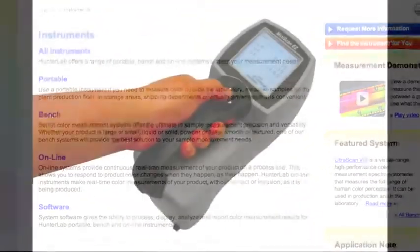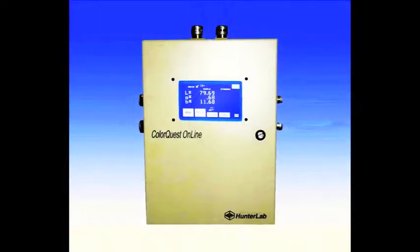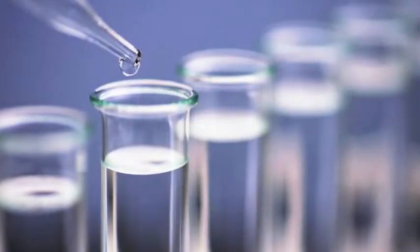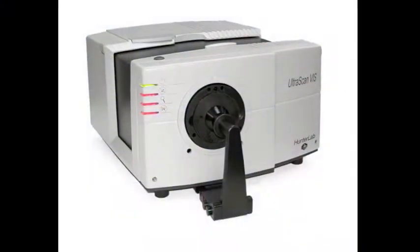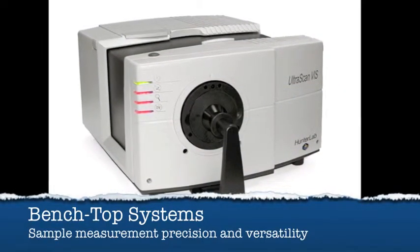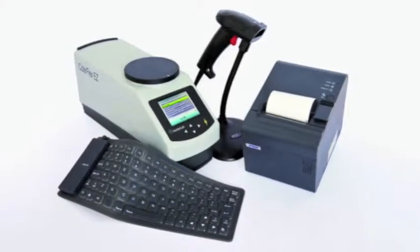HunterLab carries three categories of instruments: portable, benchtop, and online systems. However, benchtop are mainly used for liquid applications. This is due to the fact that most of the benchtop systems have the ability to measure in both reflectance and transmission. The beauty of the benchtop system is that they maintain the perfect balance between sample measurement precision and versatility.